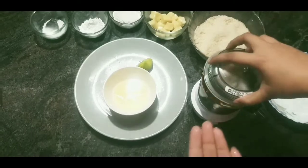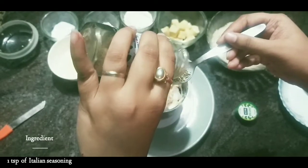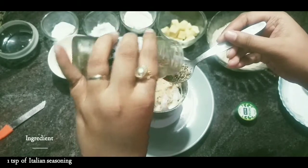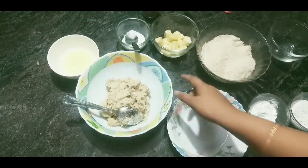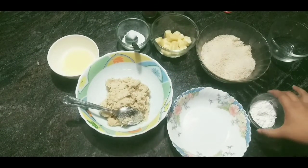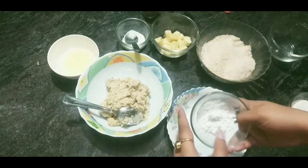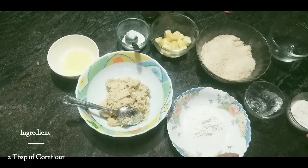Now we will blend this and add a teaspoon of Italian seasoning. I have already pasted this — you can see that it is already minced up.